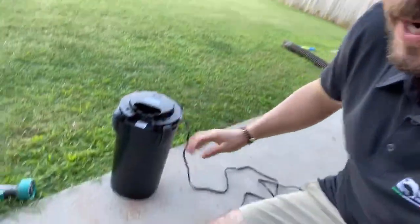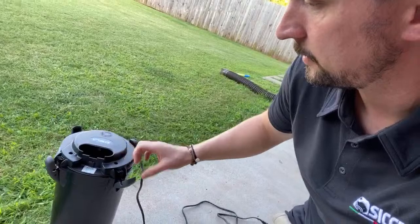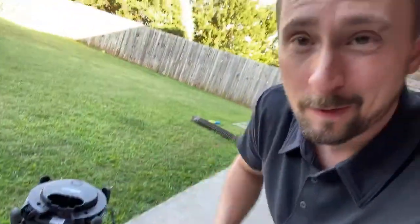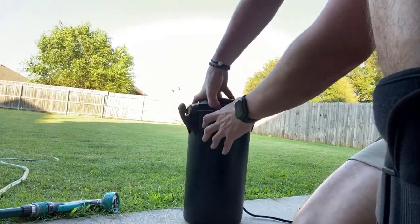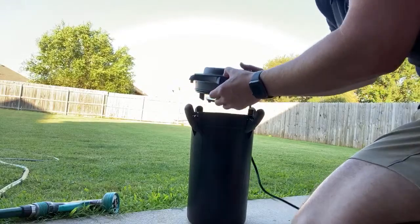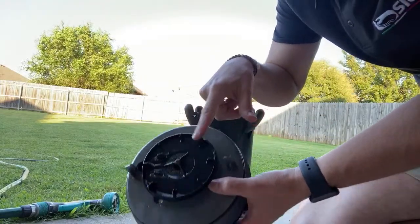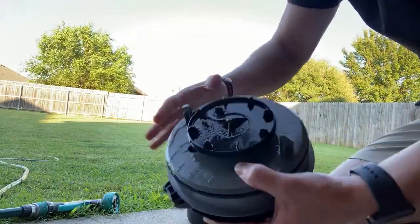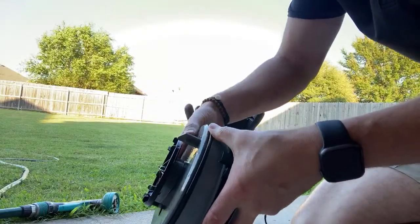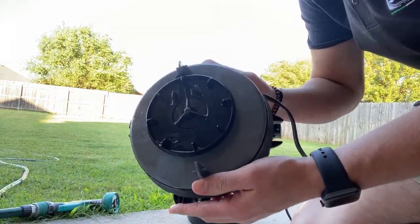It literally is clip, clip, clip, clip — that easy. Then to get the hood off, you just pop it off. There are some things you should probably be doing: check the impeller, check all this stuff for maintenance, and check the O-rings to make sure everything is good. I say that because we don't do that often enough, and then when something bad happens, we get very upset.